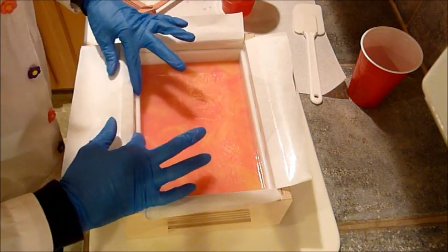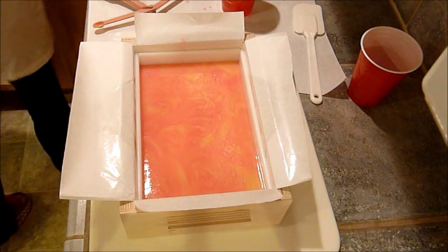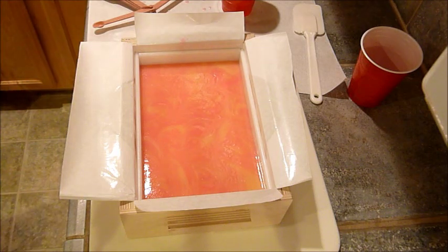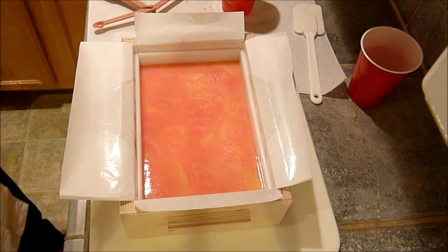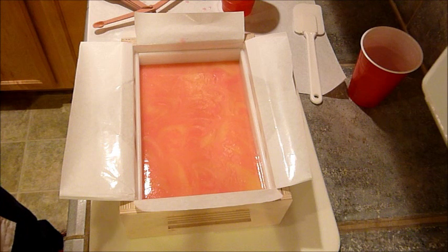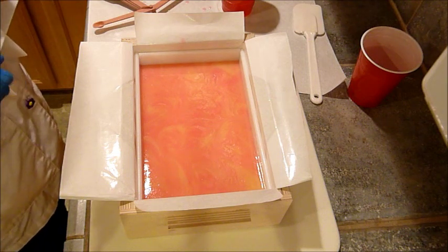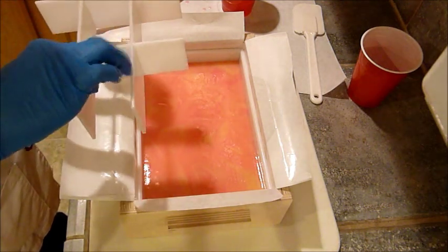There are those dividers in. Wow, that is very pretty. What are the odds that I can keep it that way? One more set of dividers to put in. I've got to make sure they're even together before I put them in the mold.